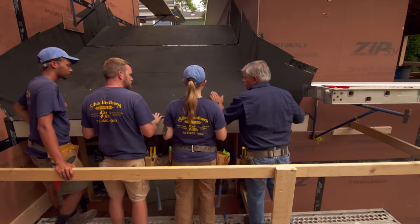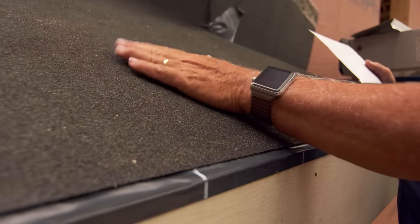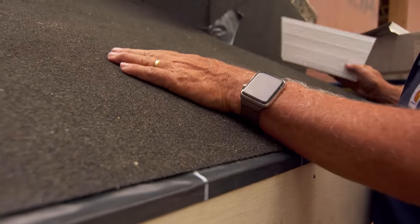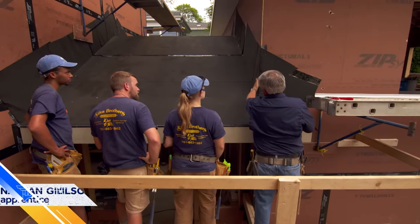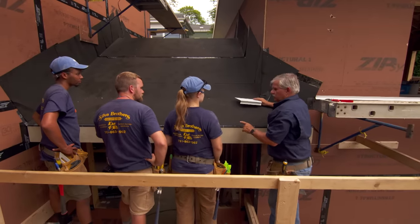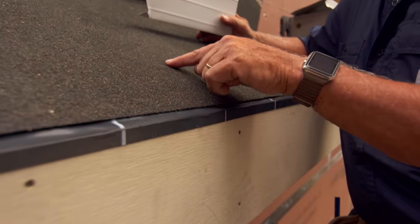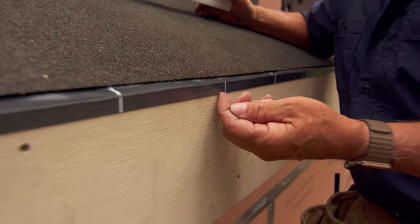This is a self-sealing membrane. There are a couple of different types out there. This one has a granule on it, which allows you to walk on it and also allows it to stay out in the sun a little longer. We like to run it over and up the wall so it's added protection as a flashing, but it still has to be flashed. In areas where you get heavy snow, it's important that you bring a self-sealing membrane from the roof down onto the fascia board, sealing that gap.